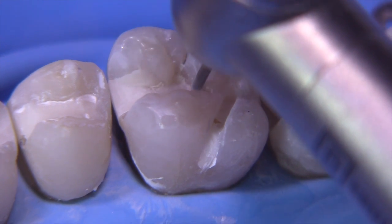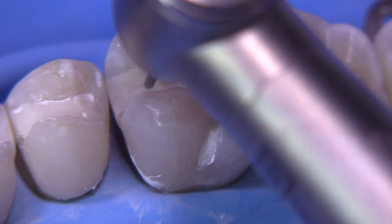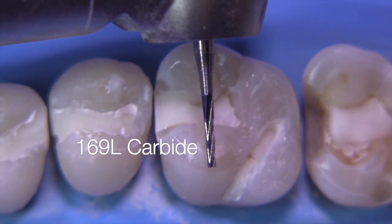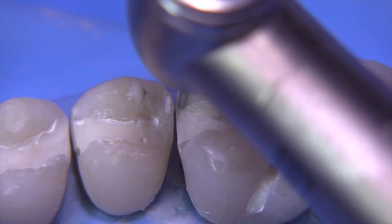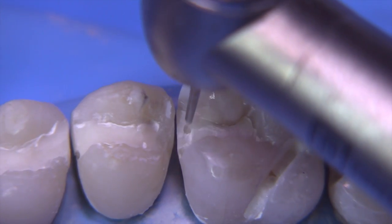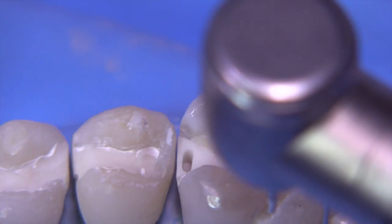Remember to tip the bur distally when working in the dovetail area, and lean the bur towards the mesial on that part of the wall and distally over here. When you go to the facial area, you'll lean it facial; on the lingual, you'll lean it lingually — so your hand is always rotating perpendicular to the wall you're preparing. With the basic outline form completed, we're now ready to start the box with the 169L carbide, getting a little more extension to achieve a nice 135-degree flare angle relative to the axial wall.